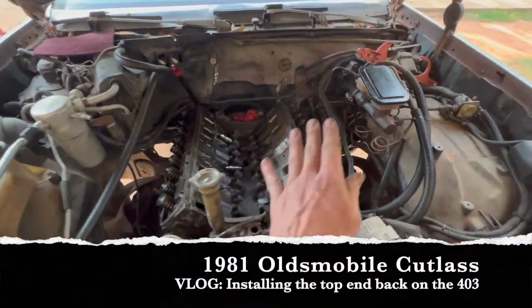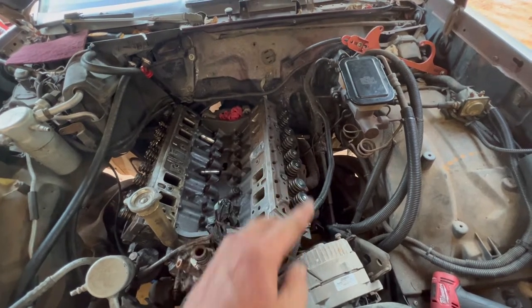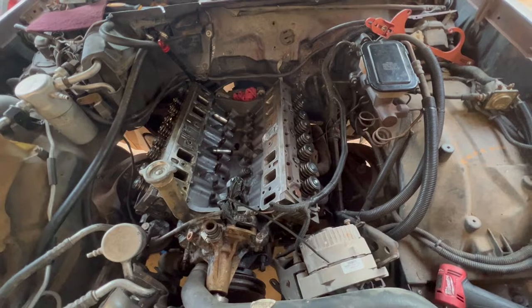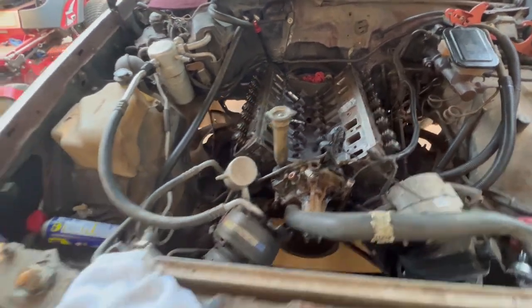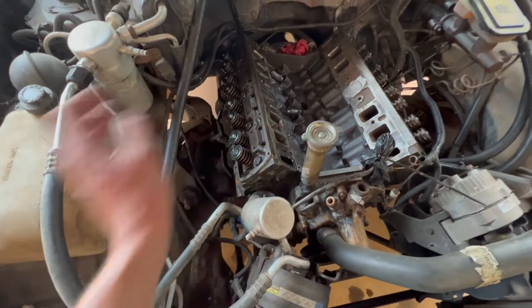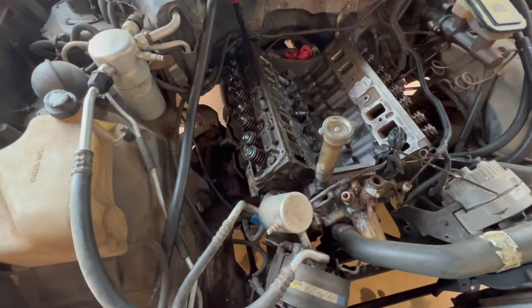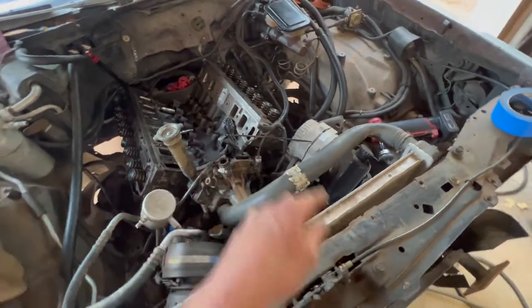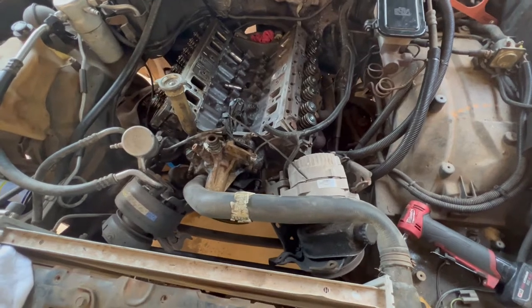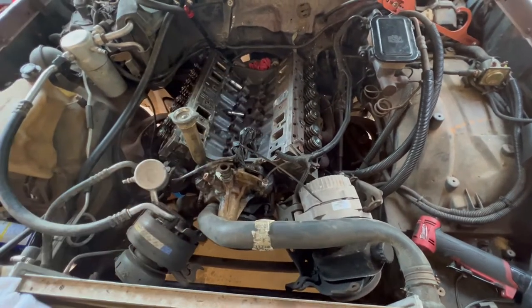Heads are on. I just finished torquing — I did 50 in the torque sequence, then 100, then 130 foot pounds. I am worn out. The heater box is in the way on this side, and I've coated this side with some WD-40 because I'm not going to be able to get it all together tonight. I'll pack it up and tomorrow will be a big day — the engine will be assembled.